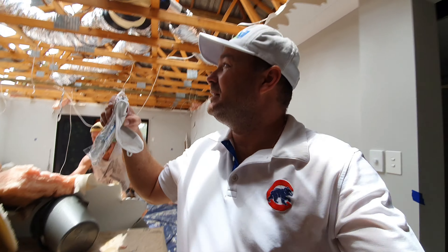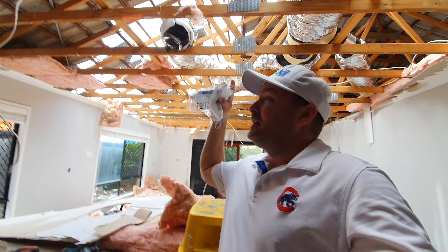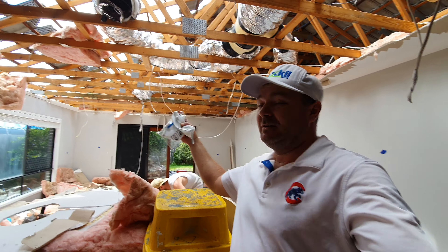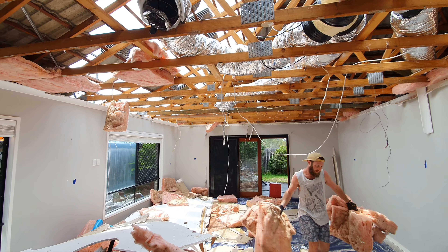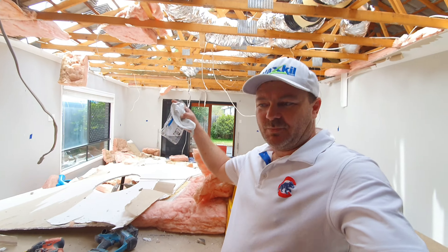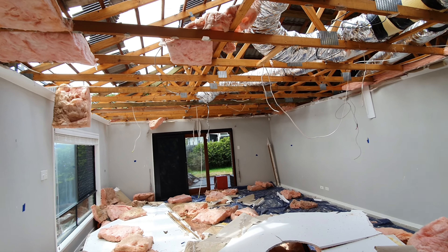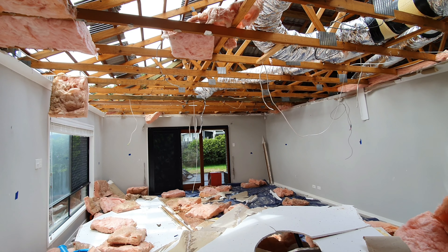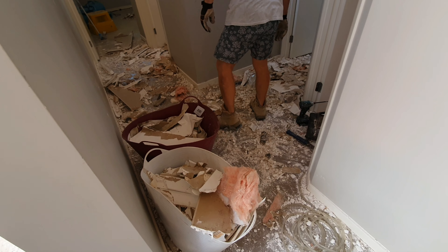We've got a little problem here. We've removed the ceiling, the roof is in here, taking the outer ceiling off, and now it's raining. I don't know if you can see it behind me but it is raining in the house. Hopefully the sun comes out and the roof can be finished so we can carry on.